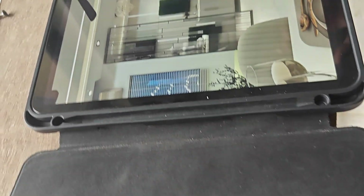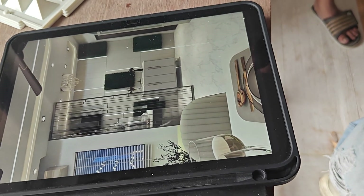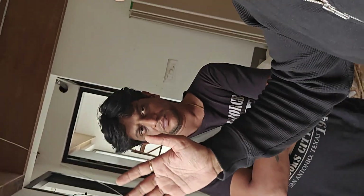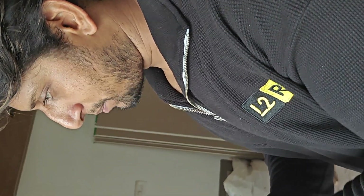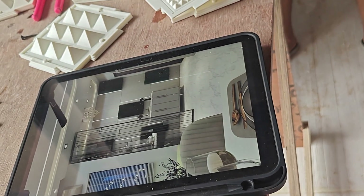It looks good if you put it on the wallpaper. You can put it on the wall after the paneling. We will put it on the POP, we will put it on our sheet, or we will put it on the wallpaper.